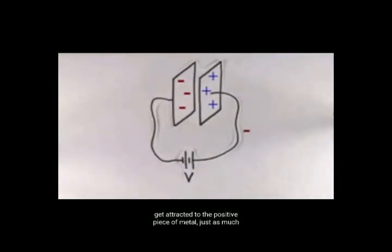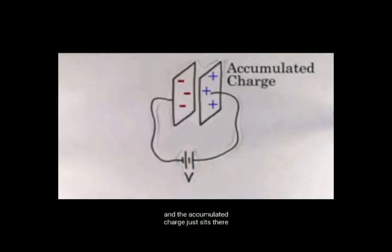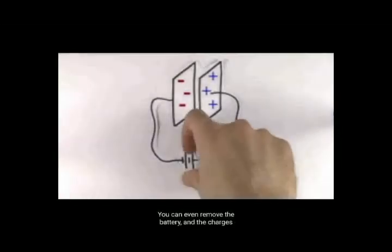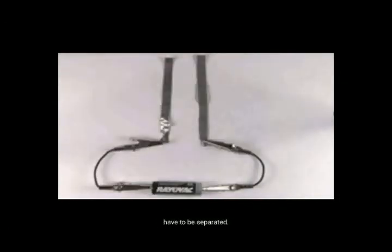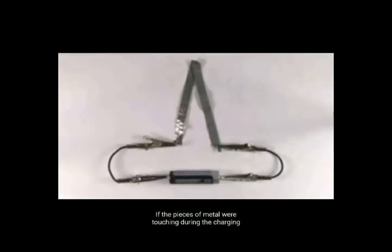Esses pedaços carregados de metal eventualmente farão com que as cargas negativas sejam atraídas para o pedaço de metal positivo tanto quanto elas são atraídas para o terminal positivo da bateria. Uma vez que isso acontece, o processo é interrompido e a carga acumulada fica sobre os pedaços de metal. Isso também explica porque os pedaços de metal têm que ser separados: se os pedaços de metal estiverem em contato durante o processo de carregamento, então nenhuma carga será separada.